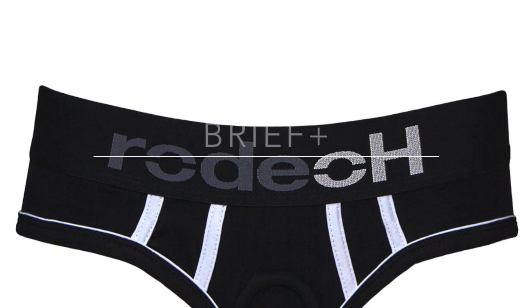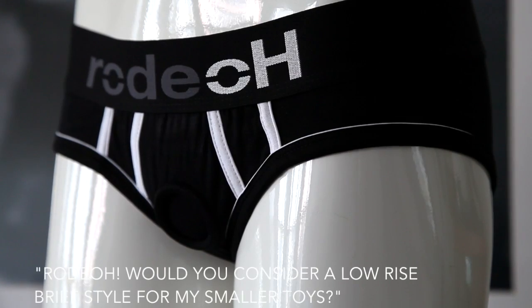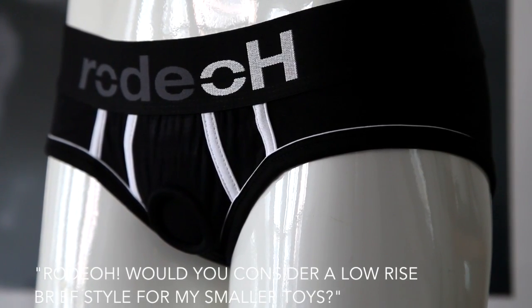Hey guys, JRodeo here and we're going to talk about the Rodeo Low Rise Brief Plus. The request we received was for a low rise brief style that would work with smaller toys.